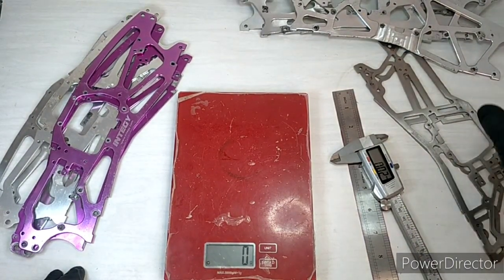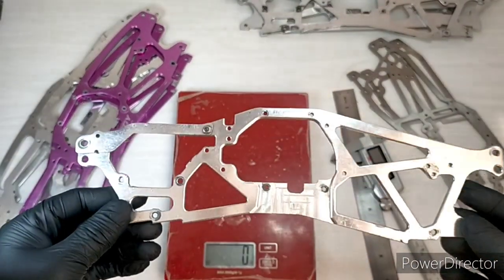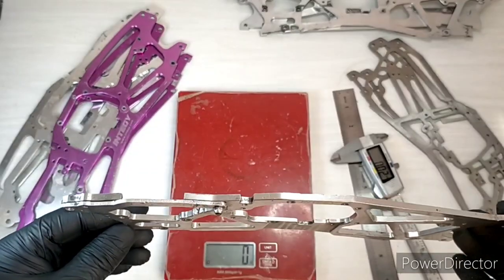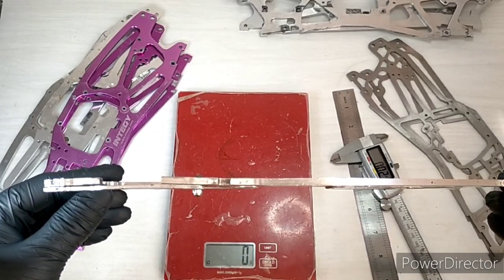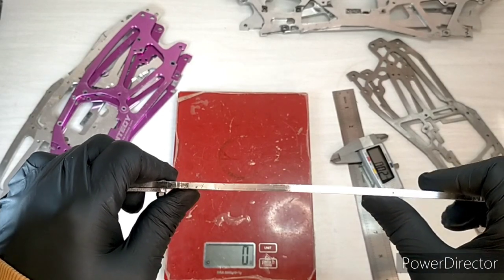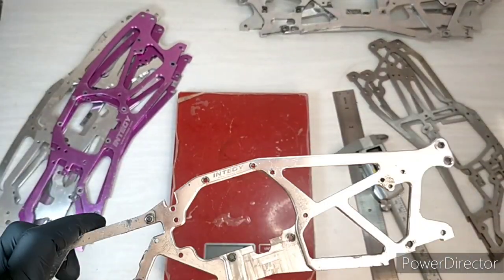Now let's look at another Intergy chassis — this is the Intergy 4mm chassis, I think. A bit different, significantly thicker. And with thumb pressure, it's hardly moving at all. So significantly stiffer.